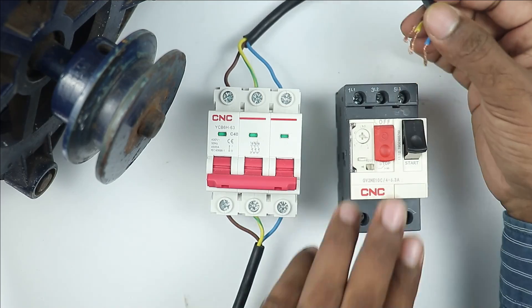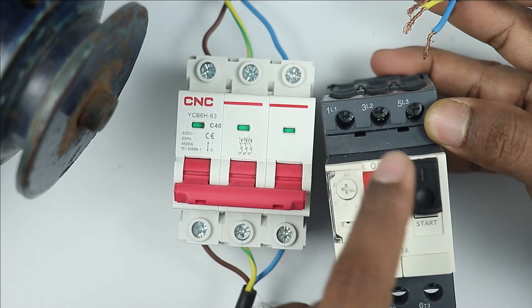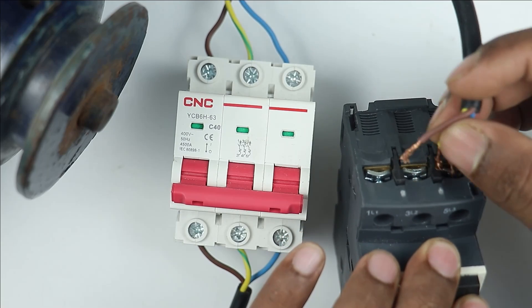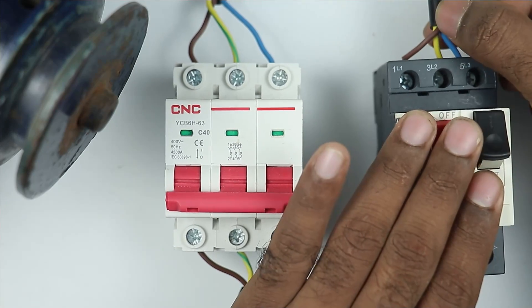Take the other end of this cable and connect it to the MPCB. In the MPCB you can see there are three input terminals: L1, L2, and L3. You have to provide the input power supply at these terminals only. I have now connected all the wires to the MPCB.